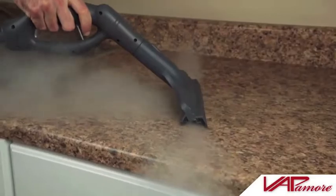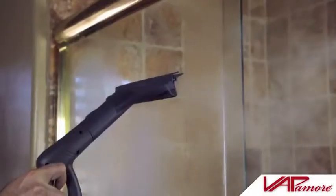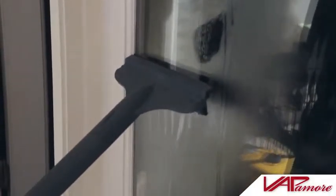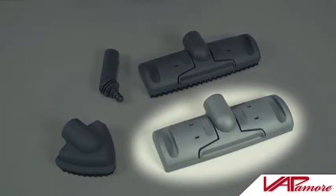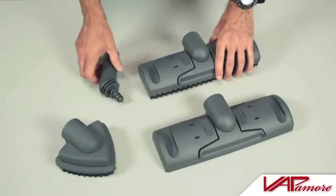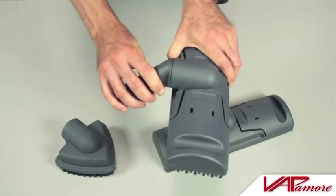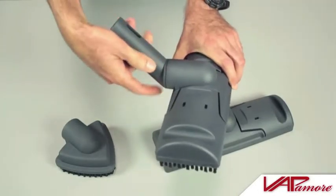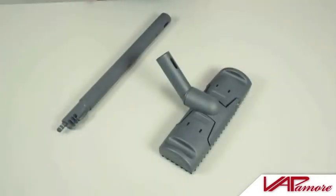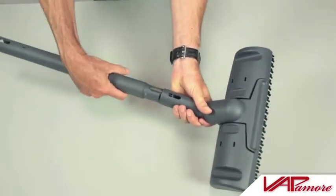The smooth surface squeegee can be used on countertops, smooth surface cooking tops, shower doors, windows, or any smooth surface area. When using the smooth surface floor head, bristle floor head, or triangle corner brush, attach the elbow adapter by inserting the male end into the attachment, then rotate the elbow attachment to the up position. Attach the desired number of extension poles by inserting into the elbow adapter.